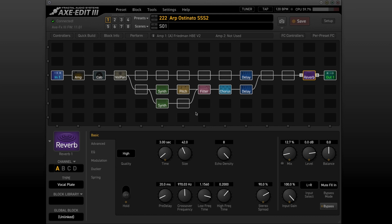Hello and welcome to 60 Second Sounds. Here's a preset that shows what you can do with a synth block and the arpeggiator in the pitch block.